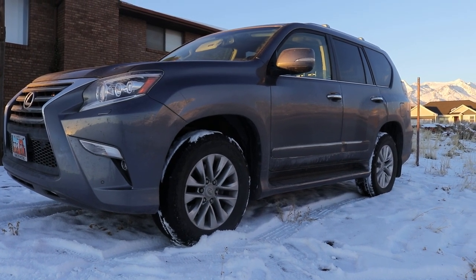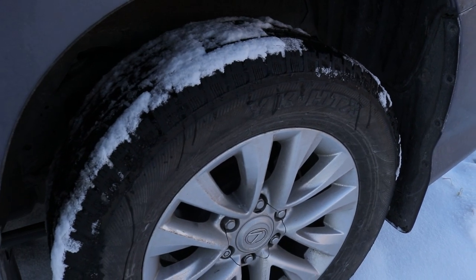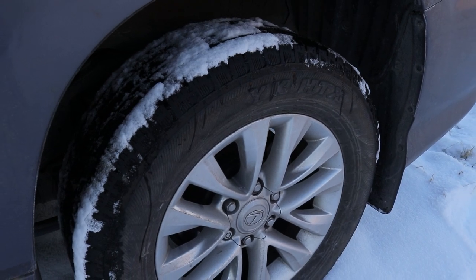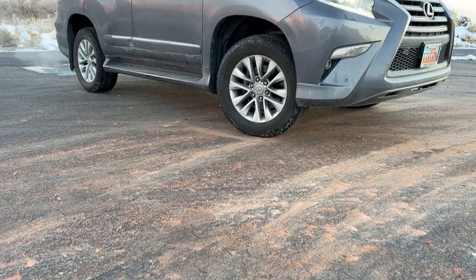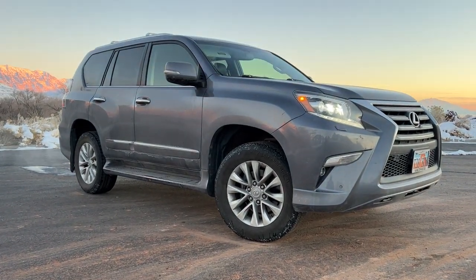I'm going to be starting with the tires. The wheels and tires that come on the Lexus GX460 stock are just totally for street and city driving only. It's an 18-inch rim, which just doesn't give you enough tread for protection, and it comes with street tires. I've tested them in the snow and they're absolutely terrible — it definitely needs a good all-terrain. I'm going to be adding an Old Man Emu 3-inch lift from the guys over at Cruiser Outfitters.